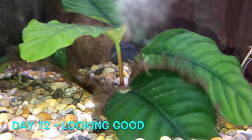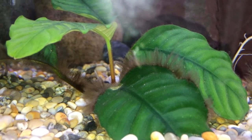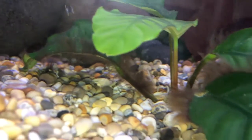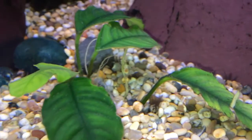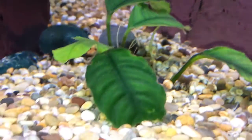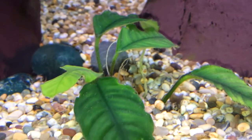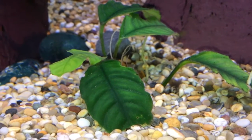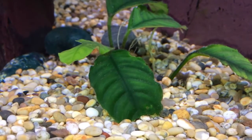Here we are on day 12 of the hydrogen peroxide treatment on the blackbeard hair algae. As you can see it is having quite a difference — it is removing it now, which is great, so I'm going to continue treatment until it's all gone. On this plant over here where I sprayed it outside the aquarium and then continued treatment, there's only a very small amount of hair algae growing on there now. I think the conclusion of this test is yes, hydrogen peroxide does actually work, and honestly these plants are in the best condition I've seen them in a very long time.